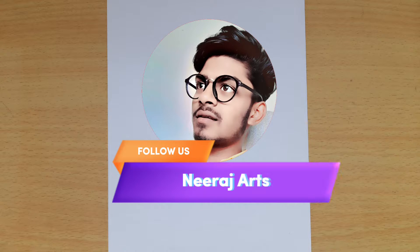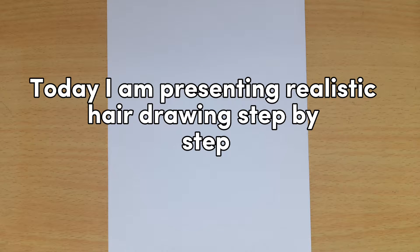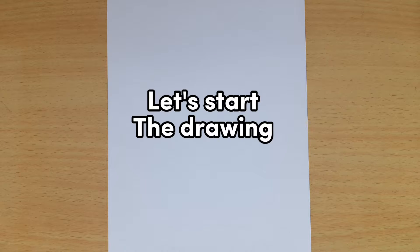Mirage Arts, follow us. Today I am presenting realistic hair drawing step by step. Let's start the drawing.